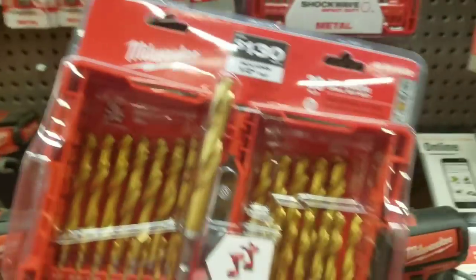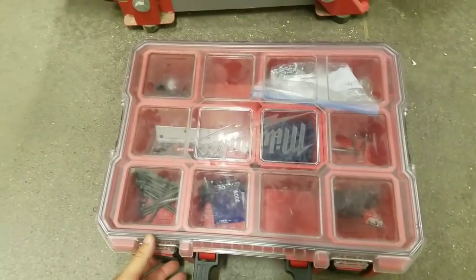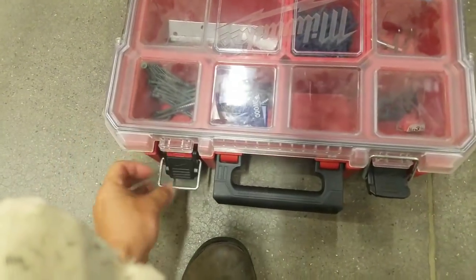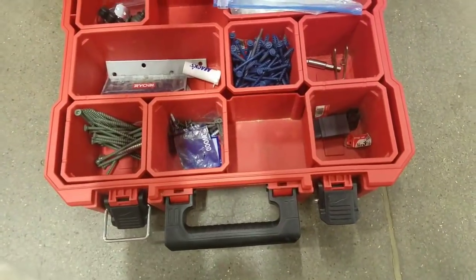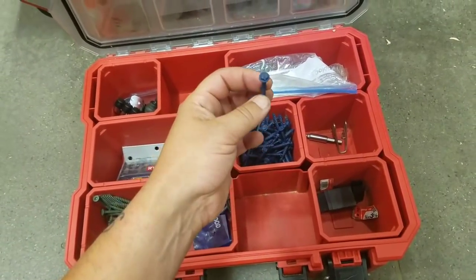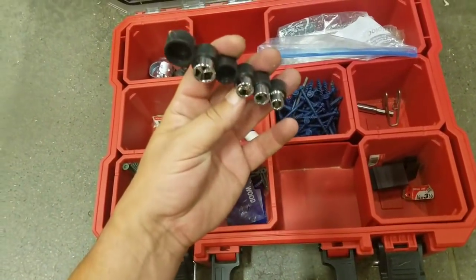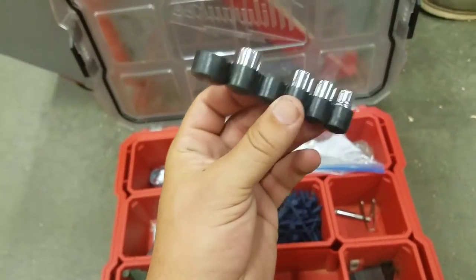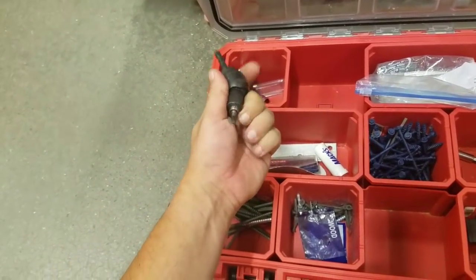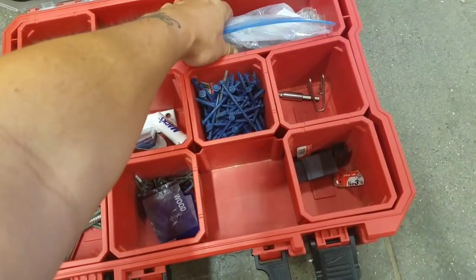Always go with titanium over black oxide. I was being nosy looking at Sean's 20-inch organizer — the way he's got it set up with a lot of different fasteners. What's with all the tapcons? So when I demo the fuel hammer drill, I'll go into a deck block and put tapcons in it just to demo. This is a cool little bit. Sean Perry Benjamin's 20-inch organizer — got some finished nails in here, Ryobi bits in there.